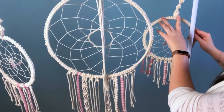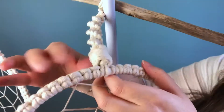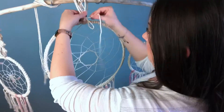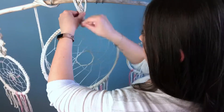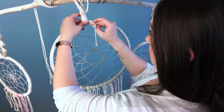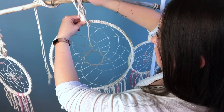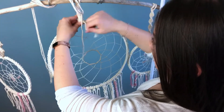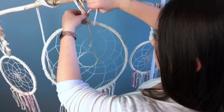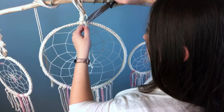Now to hide where we attach the dreamcatchers, I like to tie a gathering knot. I find that it makes it a lot more secure and I just think it looks nicer. If you're unfamiliar with this technique, go ahead and check out my knot tutorial playlist. Once our gathering knot is secure, I'm just going to snip off the excess cords.